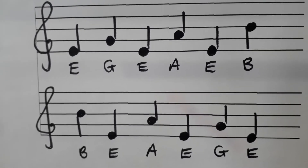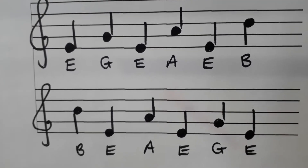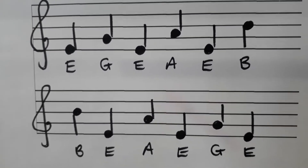What I'd suggest is try this pattern out on your recorder nice and slowly a few times through, and then you can try our piece. So stop the film and try this pattern out.